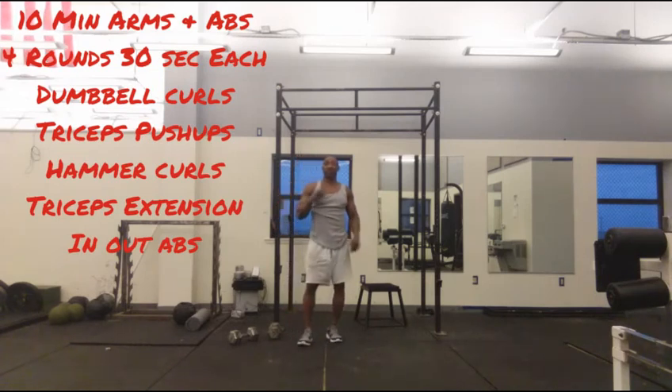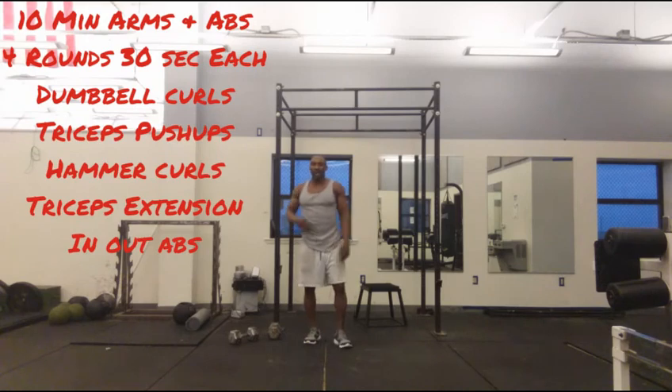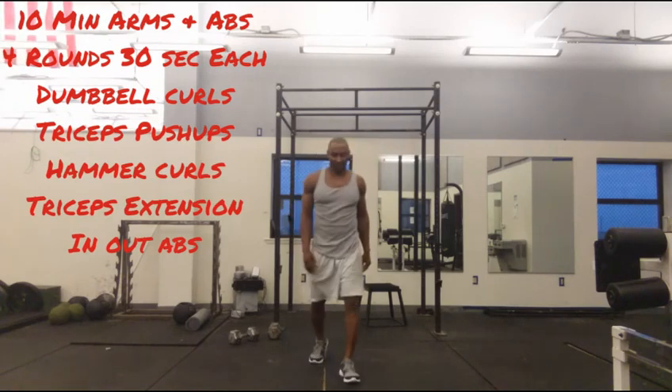Repeat three more times for a total of four rounds — that will blast your arms, scope your abs, and burn some fat in 10 minutes. That's it. Thank you.